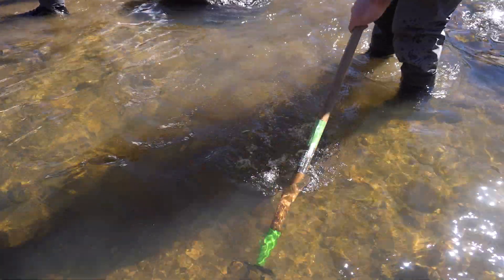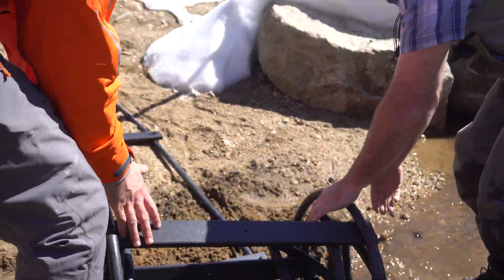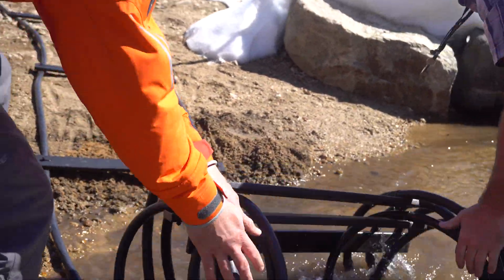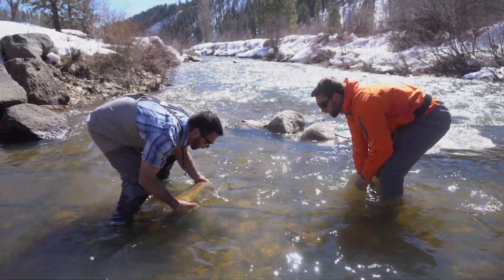At the installation site, clear the area, creating a small trench that is 24 inches wide and 2-3 inches deep. Lay the cord with the rungs attached down into the trench and place rocks onto it to secure its position during the anchoring process.